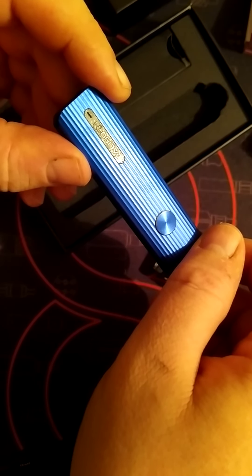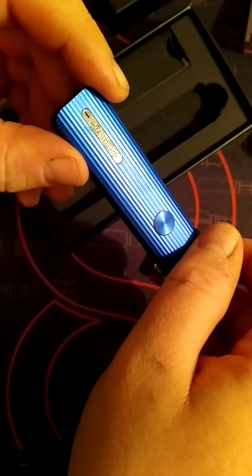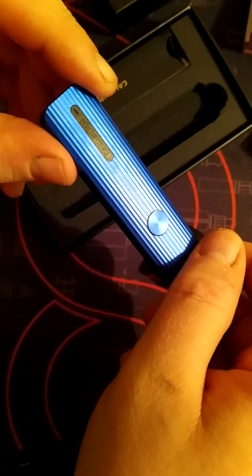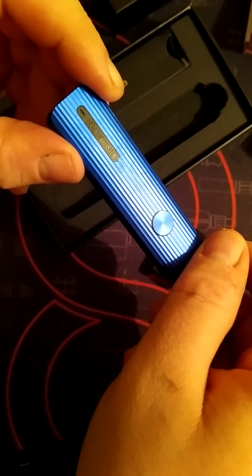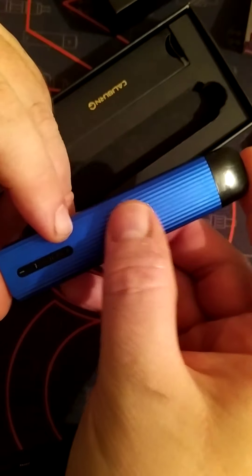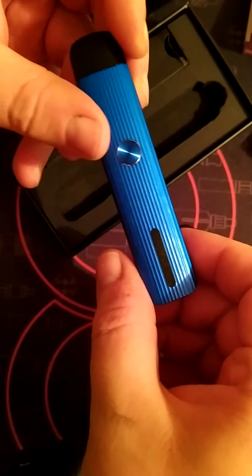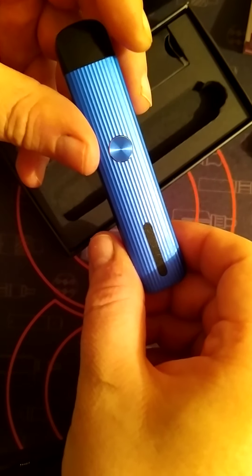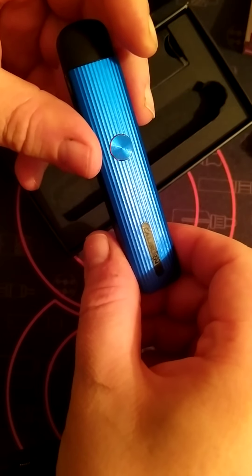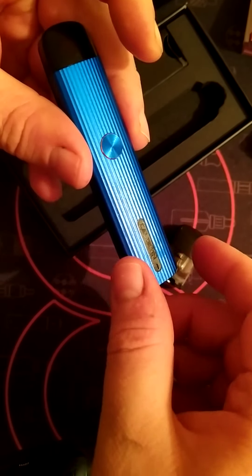It won't let the battery go completely flat — it will automatically shut off. If your battery is really flat it will flash 10 times red, so then you have to charge it. And like I said, you've only got 45 minutes to wait before you can enjoy a good vape. So anyway, let's go on up top and have a vape and tell you what I think.